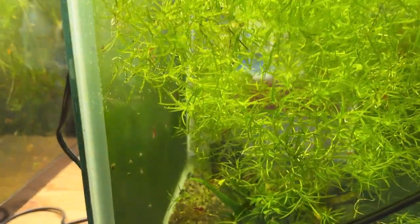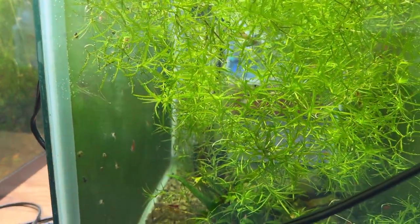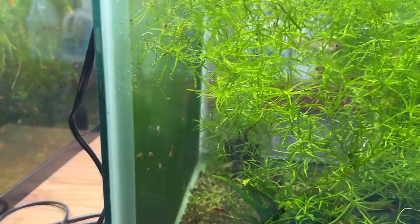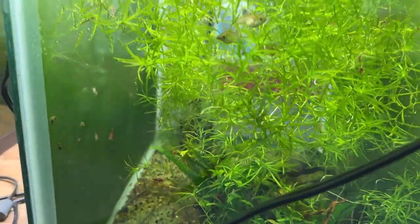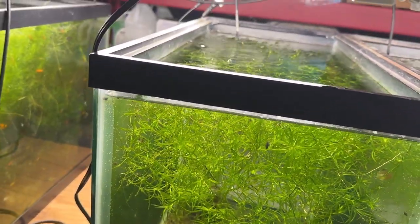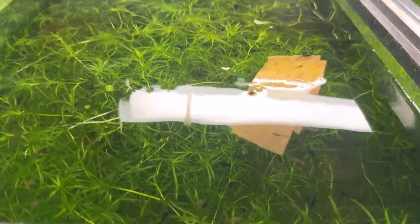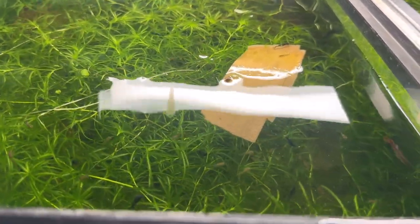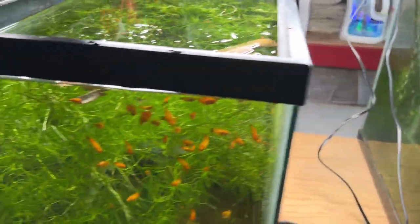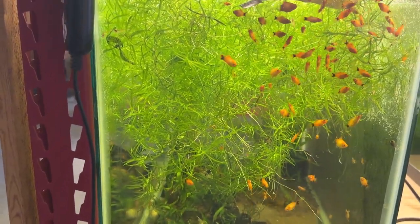Then this tank has red tuxedo guppies and blue dream Neocaridina and a bunch of guppy grass with a few other plants. And this tank — they're hiding right now — has wild-type mollies out of the Colorado River, guppy grass, and red Neocaridina. Unfortunately all those tanks have bladder snails that I'm constantly pulling out to keep somewhat under control — you can see all the fry on top of the water.